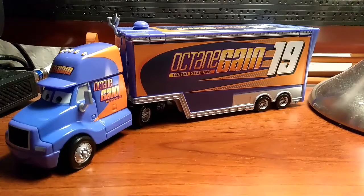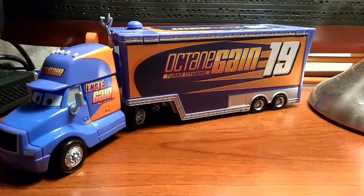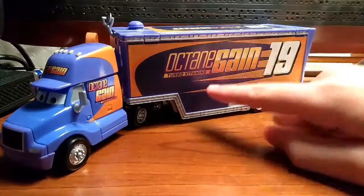The thing I like about the trucks is the license plate. The DynaCo hauler's license plate said DNC 42 — DNC for DynaCo, and 42 for Calweather's number, because that's Calweather's sponsor. The DynaCo truck was from Texas, because DynaCo is from Texas. This Octane Gain hauler is from Illinois, so that's pretty cool.